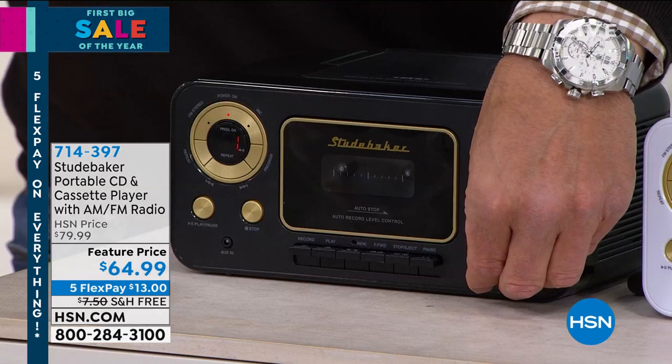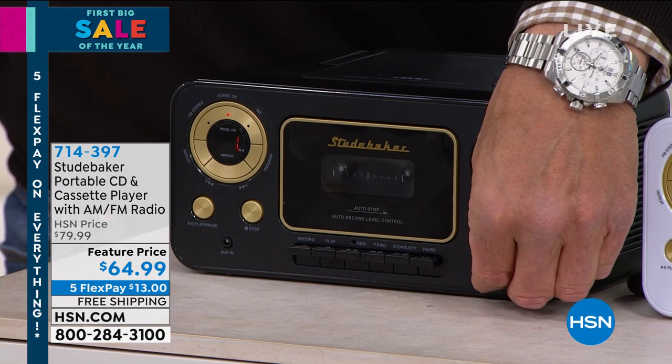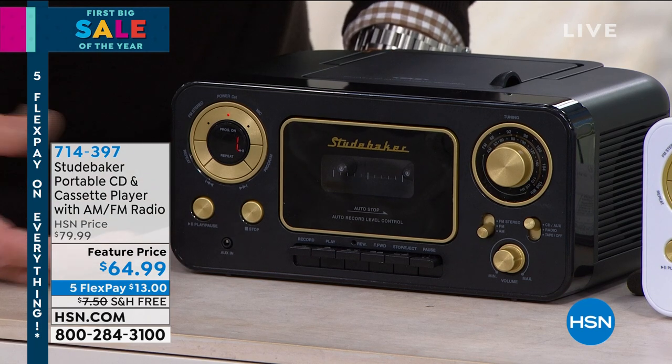It actually has really good sound for something small — crisp, clear. I can turn it up, I can turn it down. Right now we're just playing the CD; we could be playing a cassette. I want to stop it, just hit stop. There's a play button over here — it's very easy.